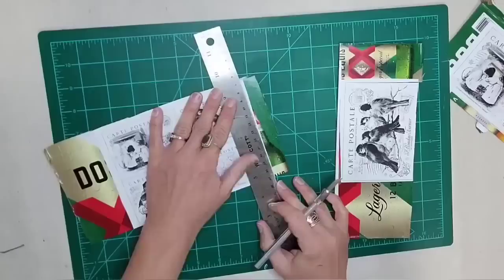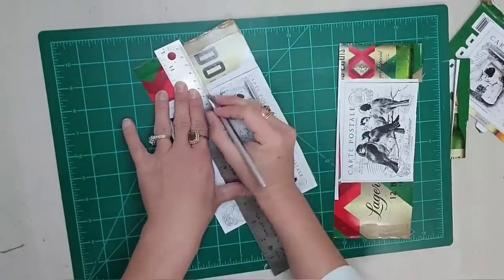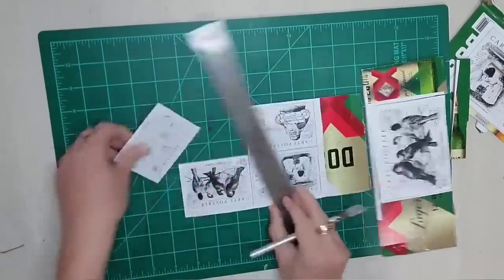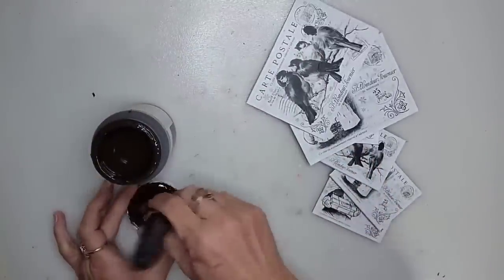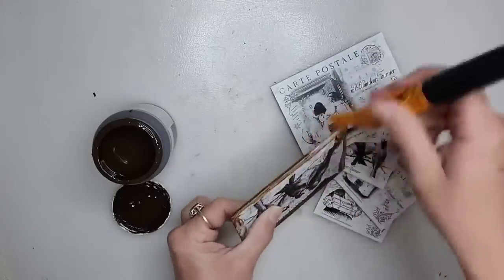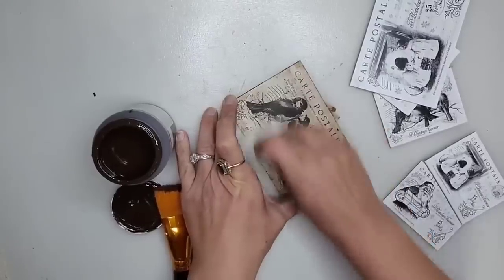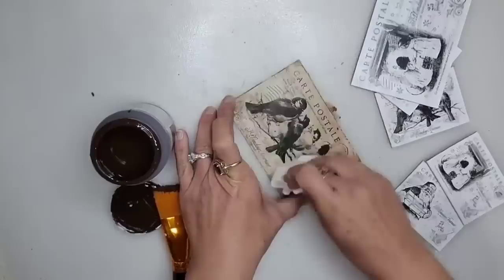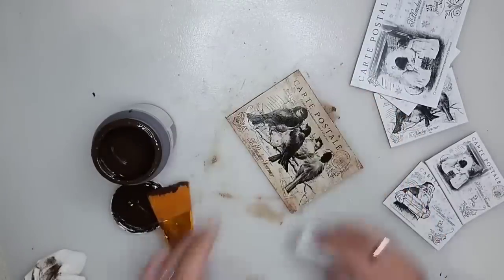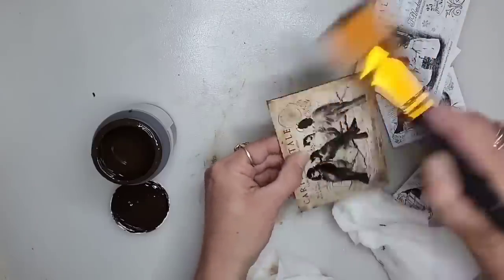Once the top layer of Mod Podge was dry, I used my cork-back ruler and an exacto knife to cut out the individual postcards — I thought it would be quicker to wait until after everything was glued together. You could absolutely leave these as is, but I want to give them an aged antique look, so I'm going to be applying the Waverly Antiquing Wax. I want it thicker around the edges and a little bit lighter in the middle, so I applied to the edges first and then to the entire piece. I dabbed off the excess with a dry paper towel, and it wasn't coming off as much as I wanted in the middle, so I just took a baby wipe and dabbed with that. Then I went back and added a little bit more antiquing wax around the edges, just playing with it until I got the effect that I wanted.